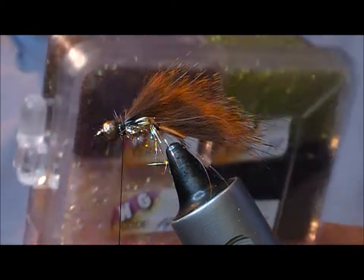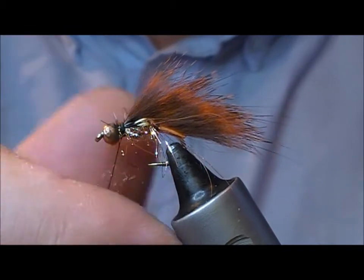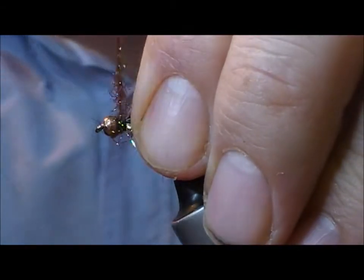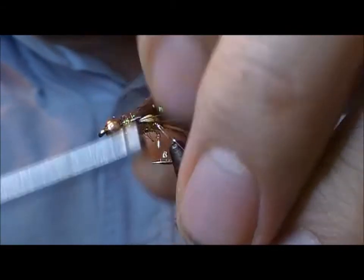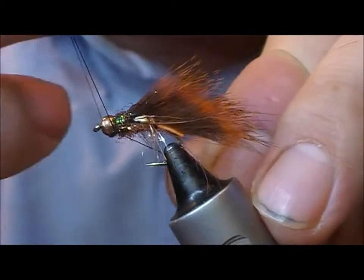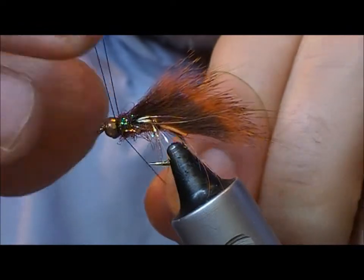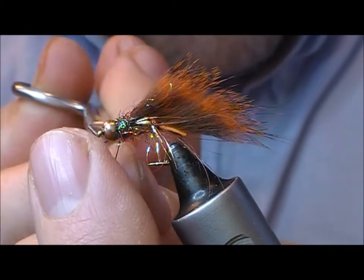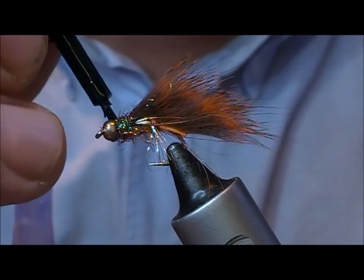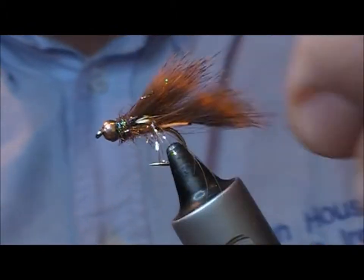Then you can either use your copper Light Bright or here I'm going to use Hens Spectre Dubbing — this one's number 29, it's like a purpley brown color — just because Hens makes very fine sparkly dubbing. Dub that on and it will neaten up the tying point behind the bead, which can often leave a bare portion of thread that I don't like the look of. Then a little bit of glue — let it run down the back of the bead and that will hold it all in place.